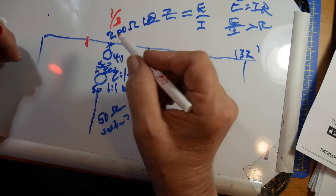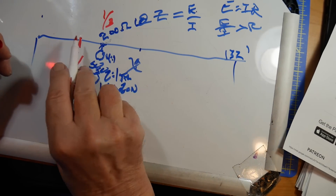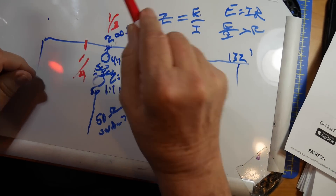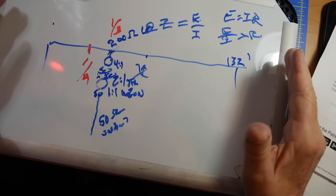There are others that have it at the one-quarter point, so this becomes three-quarters and this becomes one-quarter. These seem to be the most popular, and you can get them very inexpensively.